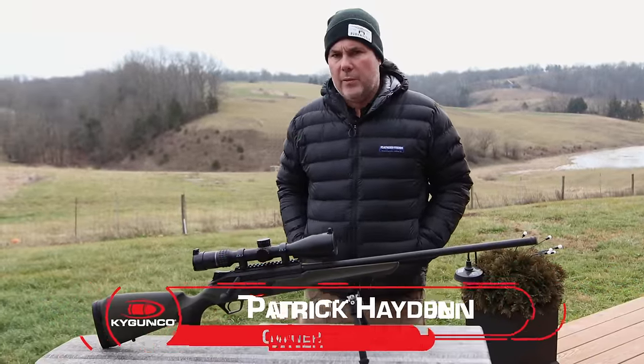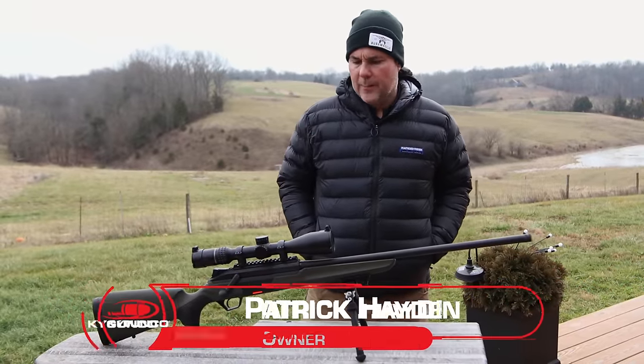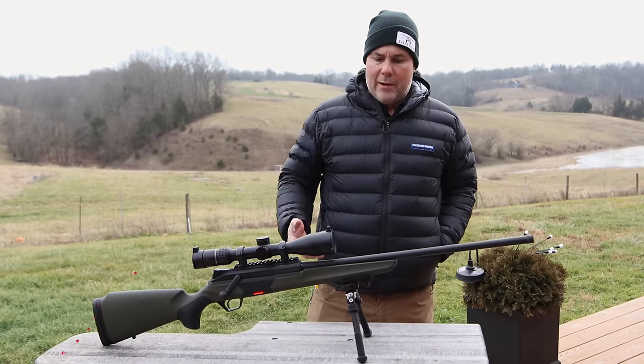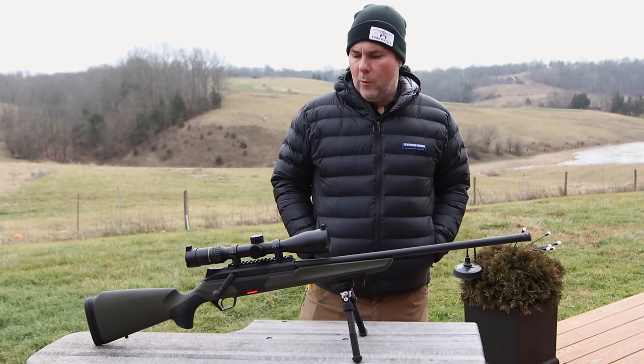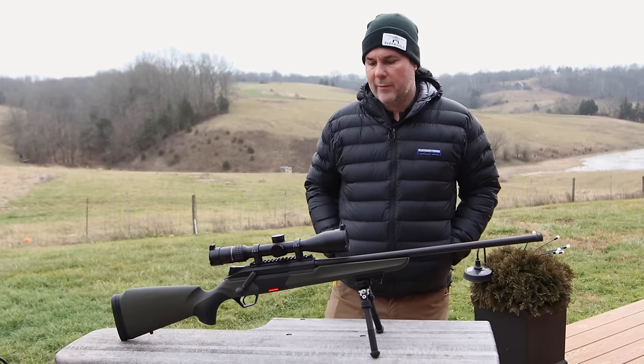Hey, Patrick with KYGunCo coming at you from a chilly and cold January day here in Central Kentucky. We're going to start unveiling some new rifles. This is the beginning of the year, it's 2024, and first up for this year is the brand new Beretta BRX1, which is what I have here in front of me.